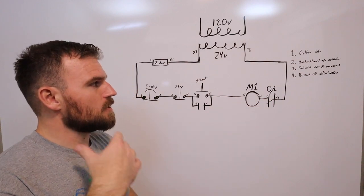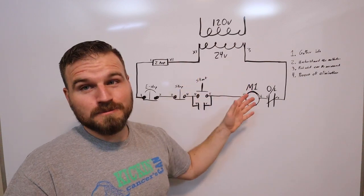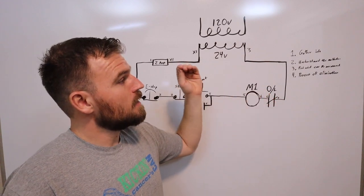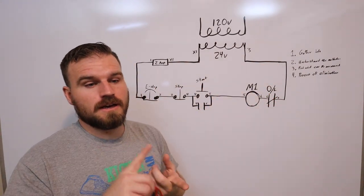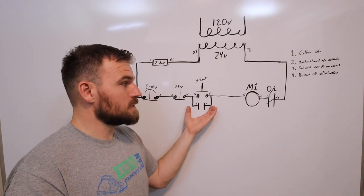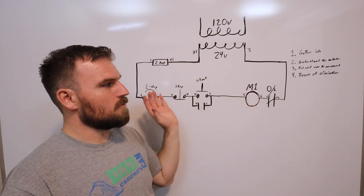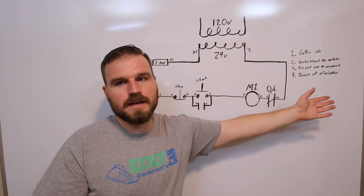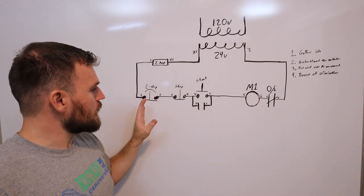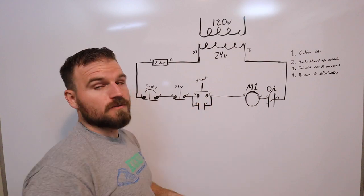So that's a good base-level troubleshooting approach. Remember: gather your information, figure out how the circuit's working, and what has been done to the circuit already — a lot of times problems come up when other people have fixed them. Understand what's malfunctioning: if your latching circuit's not working, go figure out if that auxiliary contact has power going through it. Find what can be measured — figure out where you should and shouldn't have power — then use a process of elimination to find where power is flowing and where it's stopping. It's really important to look at normally closed switches versus normally open, and remember for a normally open switch like the start button, you'd have to push it in to see 24 volts.